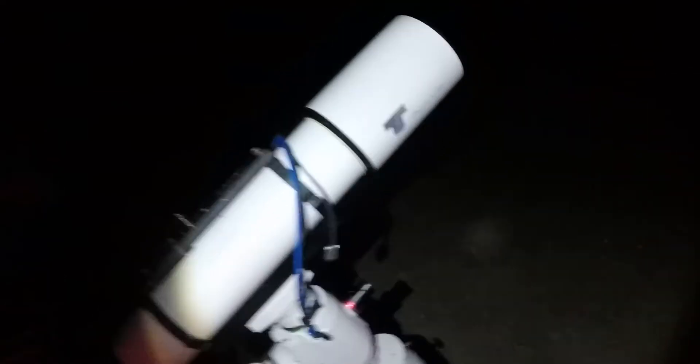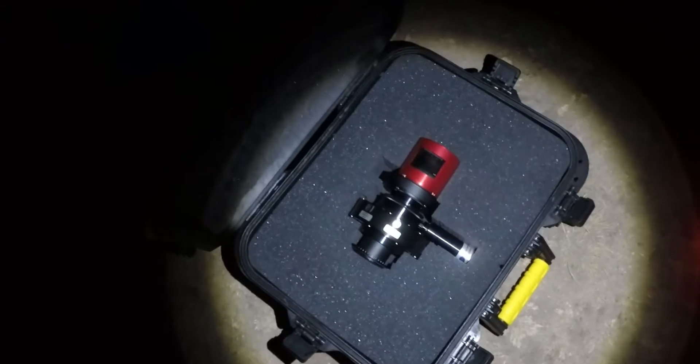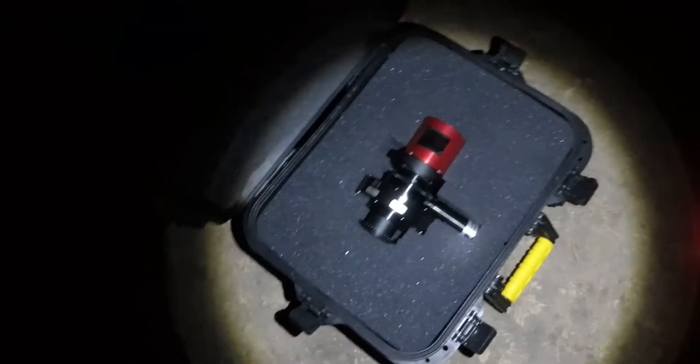Alright, almost done setting up — just have to take the imaging train out of its box. This is a Plano gun guard case, but it works perfectly for holding my imaging train. Here we are — a whole lot of extra space in there. I could probably put some other things in there, but I don't really have anything else to put in there, so I'm not going to do that.